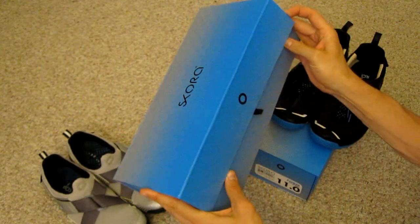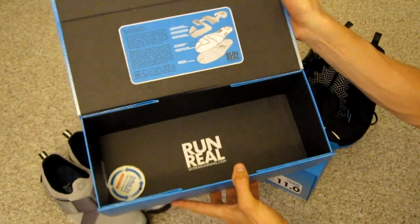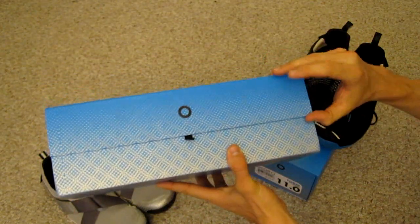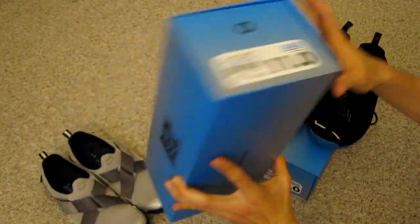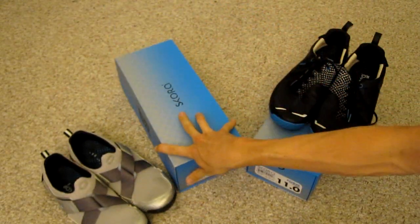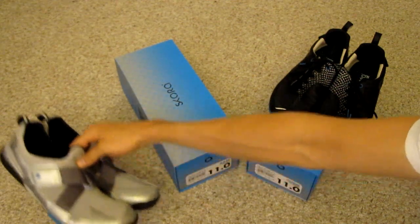They have a pretty slick little shoe box here. It actually uses a magnet to keep the box shut, which is a fun little feature. You can tell that they thought about a lot of the details.